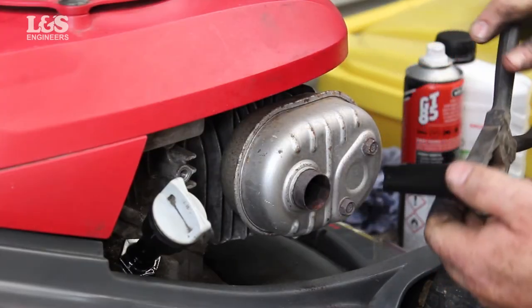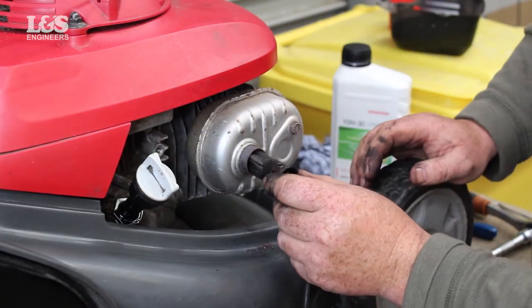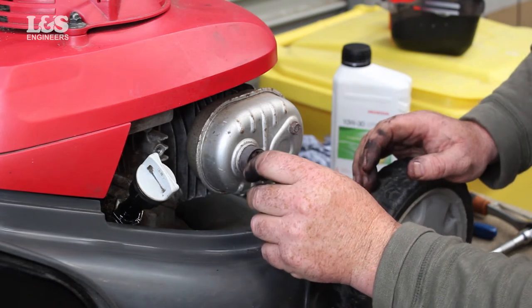Check the carbon deposits around the exhaust port and spark arrester and clean if necessary. Replace the spark arrester if there are any breaks or tears.